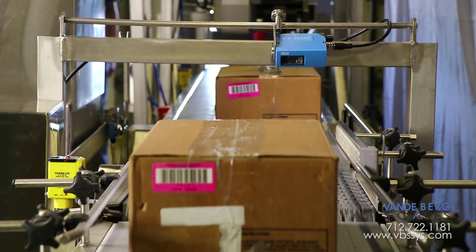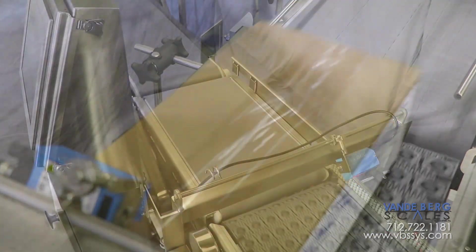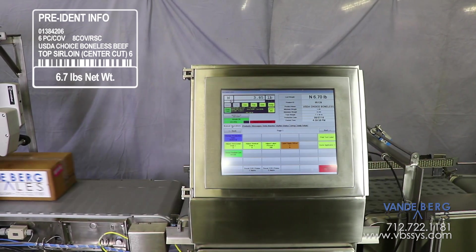A pre-ident scanner will detect the barcode and insert case information into an SQL database. Next, the case advances onto the conveyor scale, where a weight is captured and combined with the same pre-ident information.